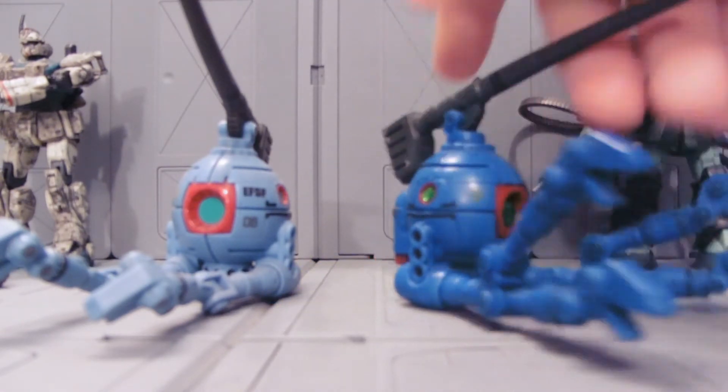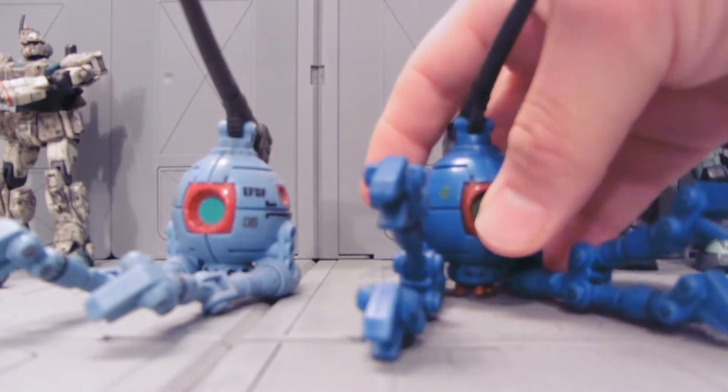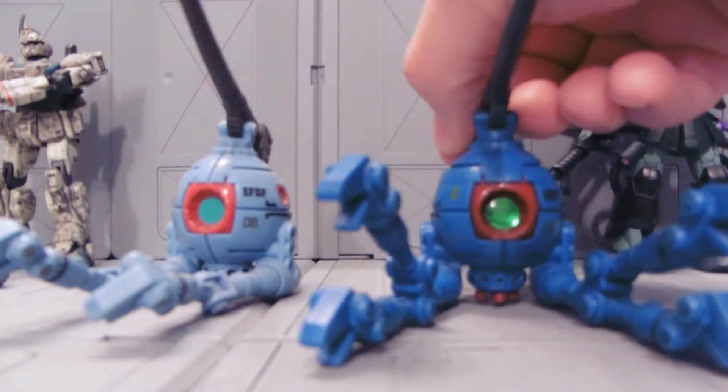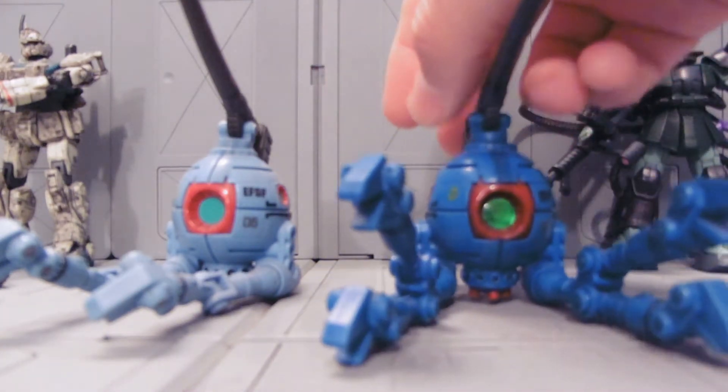I found them on eBay, they're really quite cheap, as long as you don't find the wrong seller, because they're just cheap stickers. I apply a little super glue where I'm putting the sticker, and that works out quite well.